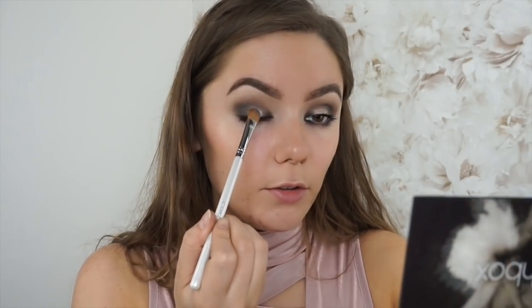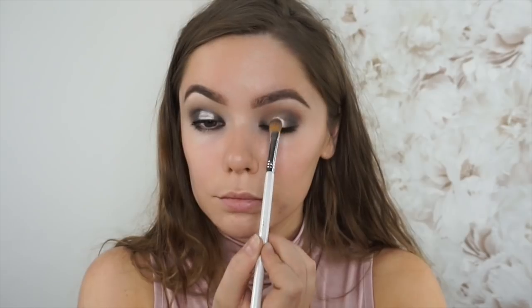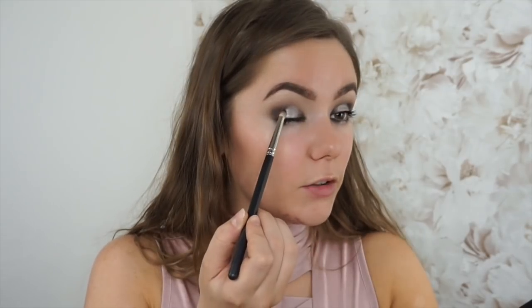Then I'm going to use this Inglot cream eyeshadow — it's just a cream eyeshadow in number 14. I'm going to use this flat makeup brush from Makeup Addictions and tap that just on the place where I didn't put any shadows, so just in the center of the lid. Then get a bit more and apply that in the middle of the lower lash line. This brush we used for the corners probably still has dark eyeshadow on it, so I'm going to use it to blend out the edges of the cream eyeshadow.